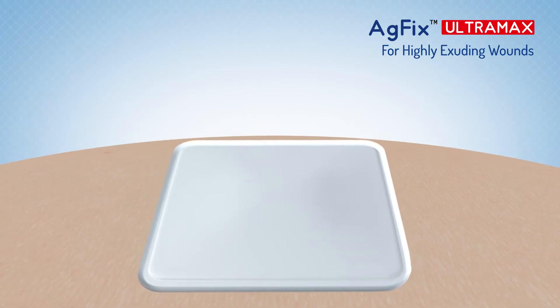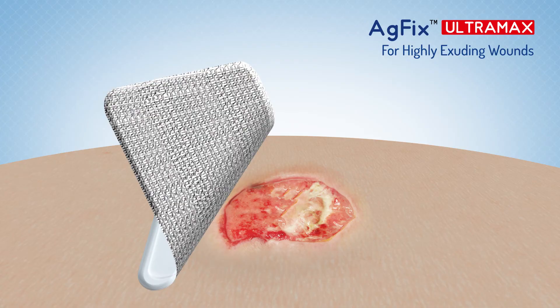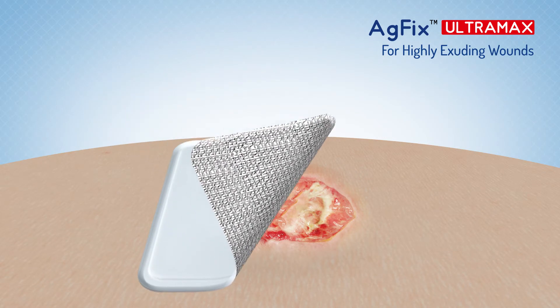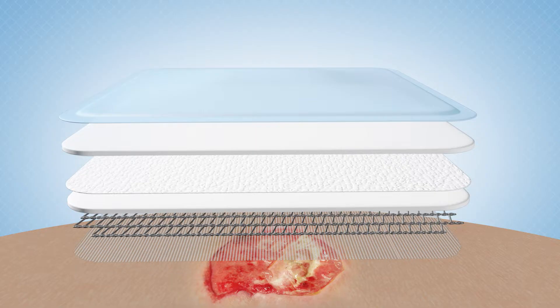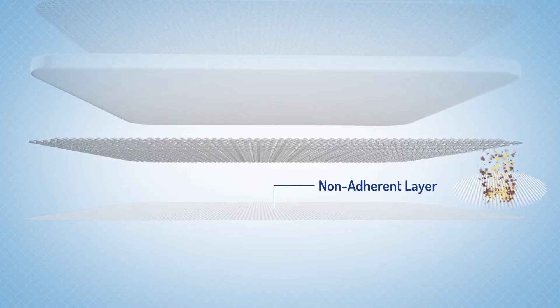AG Fix Ultra Max has a non-adherent perforated wound contact layer which reduces pain during dressing changes. The perforated wound contact layer allows exudates to pass through freely into the absorbent foam backing.